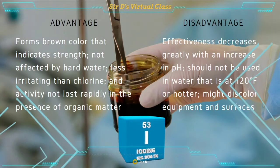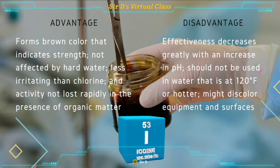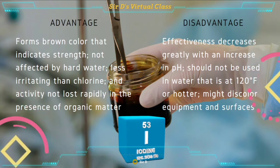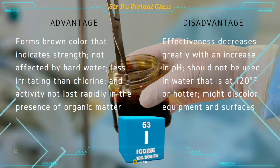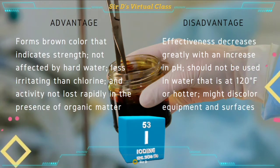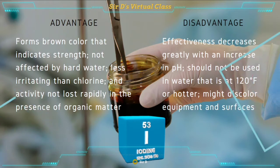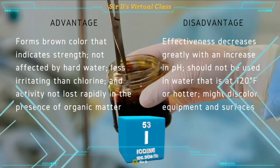Iodine comes next. Its advantages are: it has a brown color that indicates its strength, it is not affected by hard water, it is less irritating than chlorine, and activity is not lost rapidly in the presence of organic matter. However, its effectiveness decreases greatly with an increase in pH. It should not be used in water that is at 120 degrees Fahrenheit or hotter, and it might discolor equipment and surfaces.